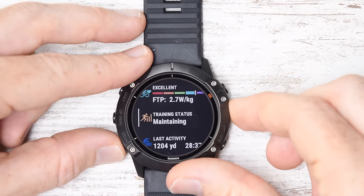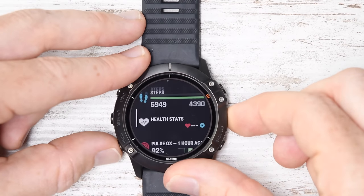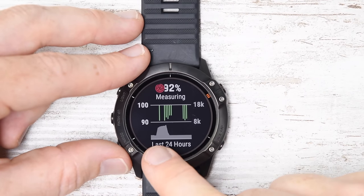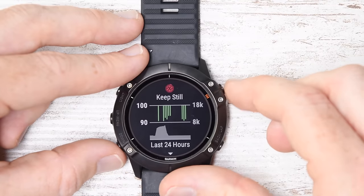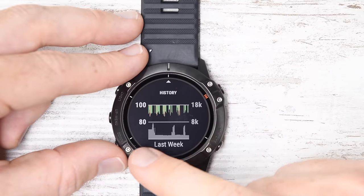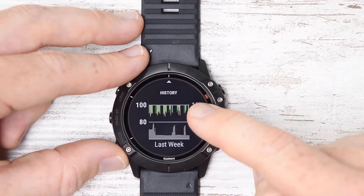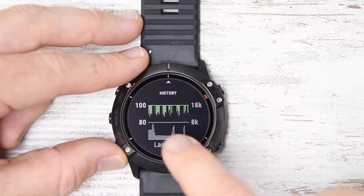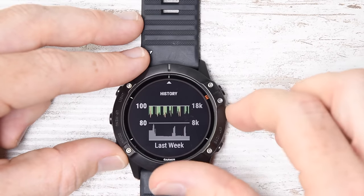Going down the widget glances: steps, health stats, pulse ox. This is pulse ox over the last 24 hours — you can see my flight right there, the plane going up and then eventually descending back down again, with measurements over that time period. And then over the last week, you can see my altitude and the pulse ox measurements primarily at night when I'm asleep. Last week I was up in the Alps, then the weekend, then my flight to New York, then my flight back home. You can see those altitude spikes over time.